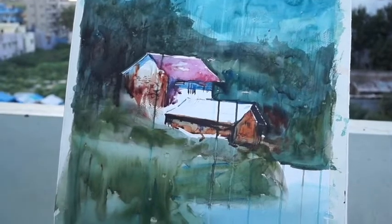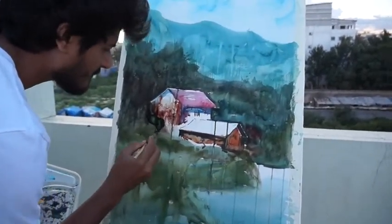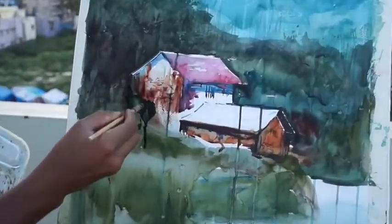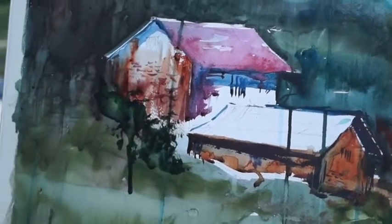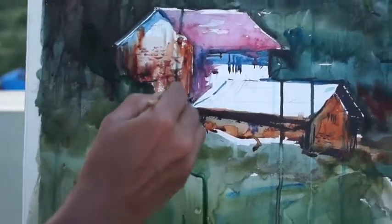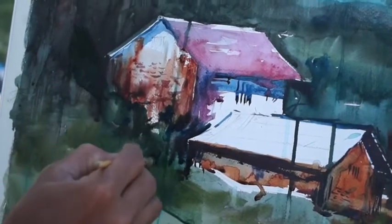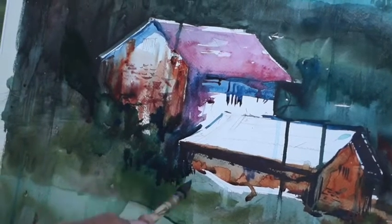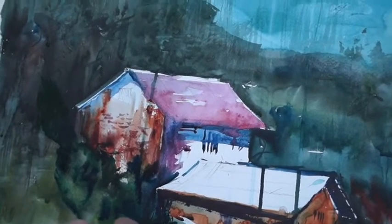I've got a lot built up in this portion. I will add a little bit of bushes. I will add a little bit of dark, a little bit of visibility, and a little bit of sap green. I will add a little bit of color and dark.